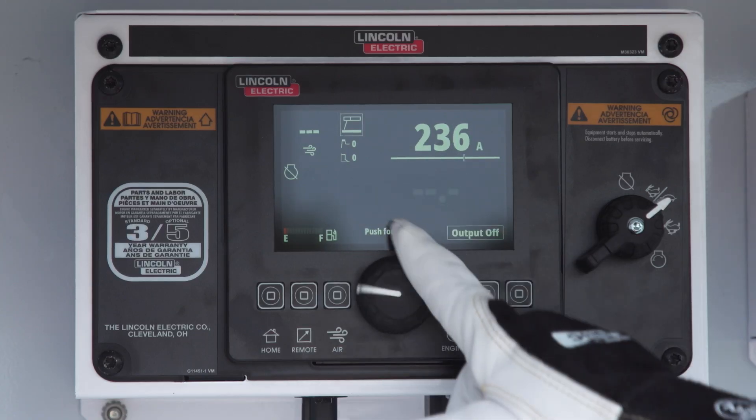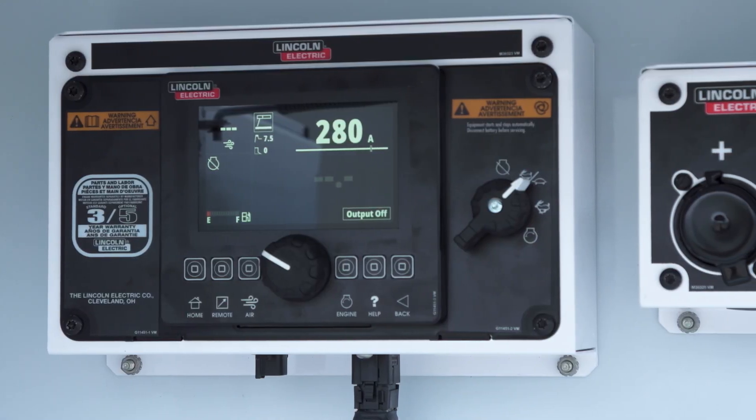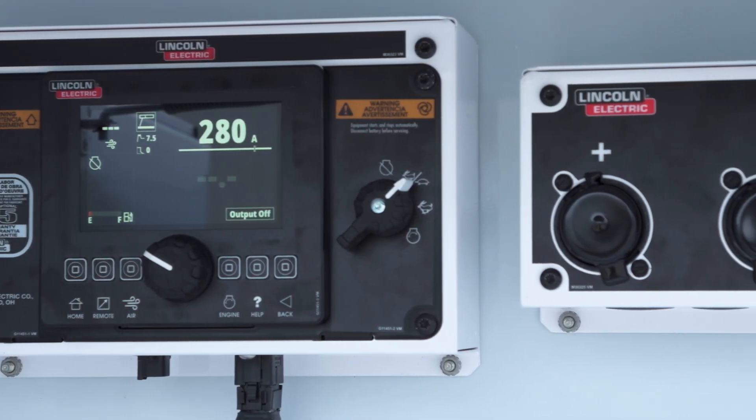It's also packed with increased output, so now we have 330 amps, 28 volts, 100% duty cycle, to give you increased output for some of those additional processes, and clean continuous AC generator power — we've bumped up to 10,000 continuous watts.